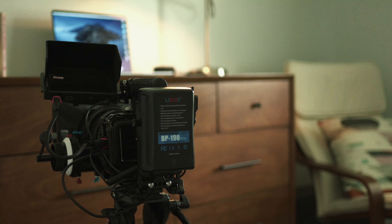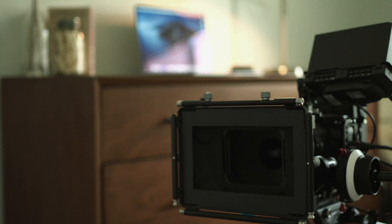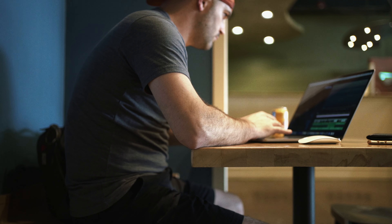I was trying to record earlier and had the crop on so it probably didn't turn out. Headed to the coffee shop right now to try out some editing of the Blackmagic RAW files on my new 16-inch MacBook Pro.